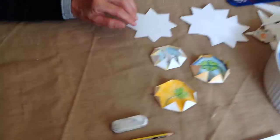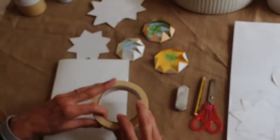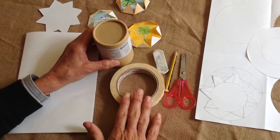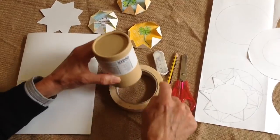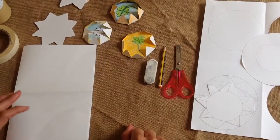Now we're going to look at how to make our star. Come a little closer and have a look at what it is we need. You'll need a piece of Fabriano paper like this one. You'll need two circular objects — two round objects. A big object like this, this is my sellotape, and a smaller circle that fits inside, because you're going to need to draw around these two. You're also going to need a rubber, a pencil, and a pair of scissors.